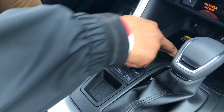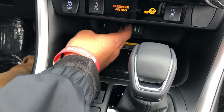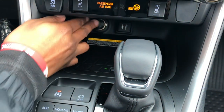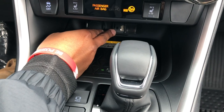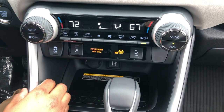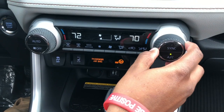This is the Qi charger — wireless charging for your smartphone. There's a 12-volt, 120-watt outlet so you can plug in a GPS or anything like that, along with a USB port and auxiliary input. Heated seats are also available with high and low settings.